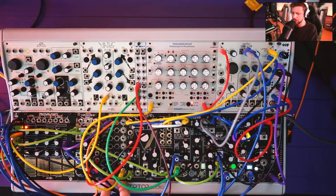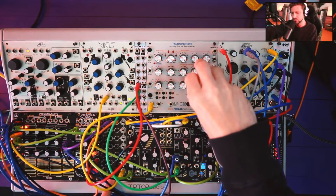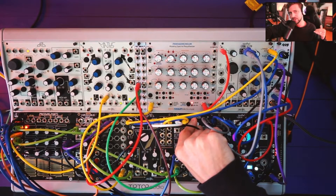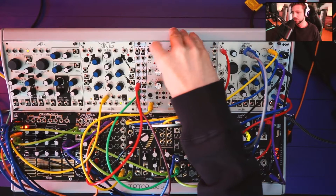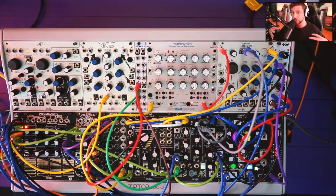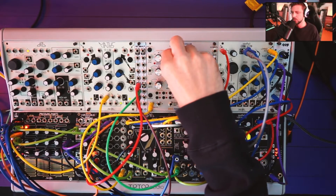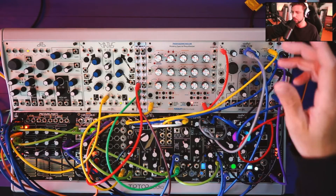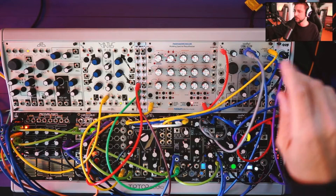From the mutes it goes into a VCA, which isn't critical in this patch, and then into the Panharmonium, which is relatively important — it's a re-synthesizer. It's almost like running audio through an old digital computer's interpretation of the original sound. You can slow down how quickly it analyzes the audio to get really nice pad and chord hold effects, especially on the sine setting. There are different waveforms for analysis. Still mono at this point, it then goes into the Herb Verb for a little reverb, with a macro on the Pressure Points for dry/wet.